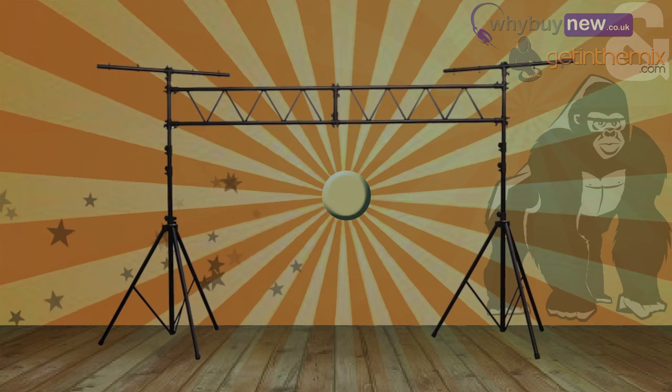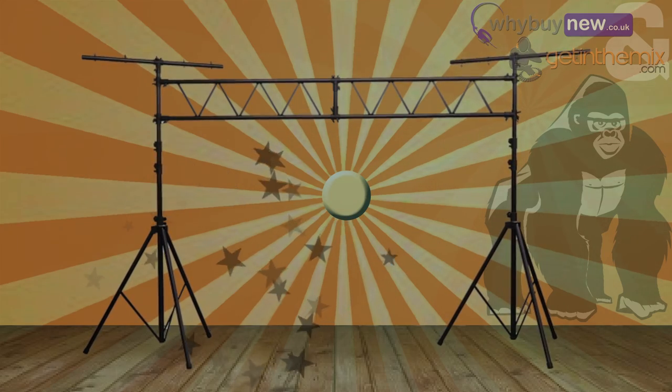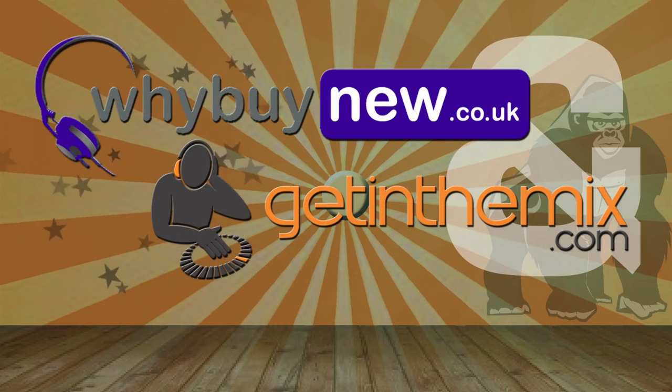So there it is, the GTS-02 3m truss lighting system from Gorilla. If you need a 3m truss then this is the one for you. It's available at whybuynew.co.uk and gettingthemix.com now.